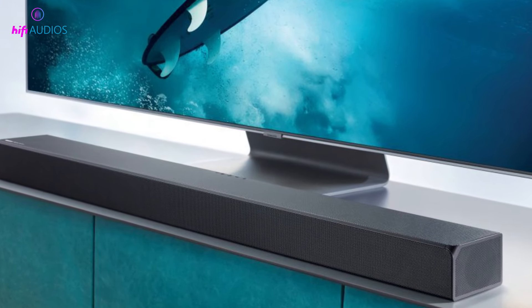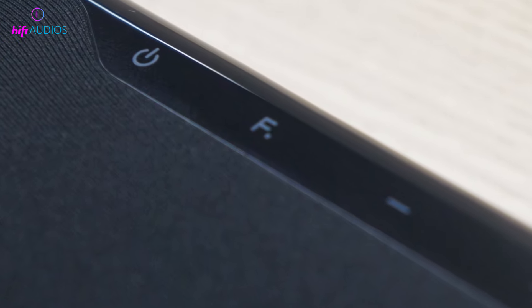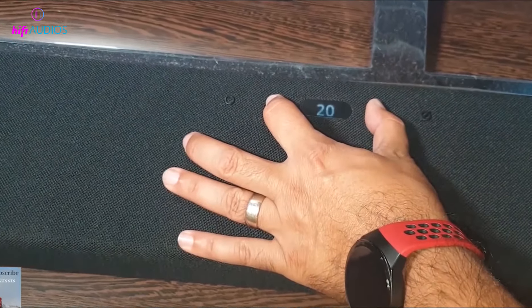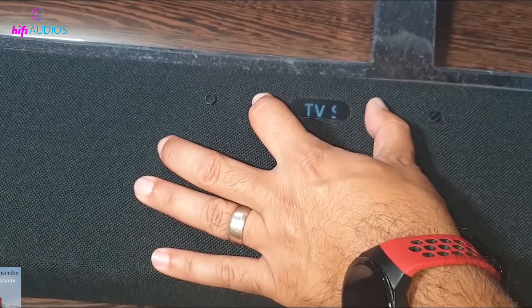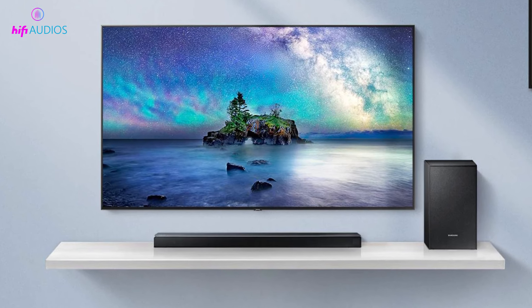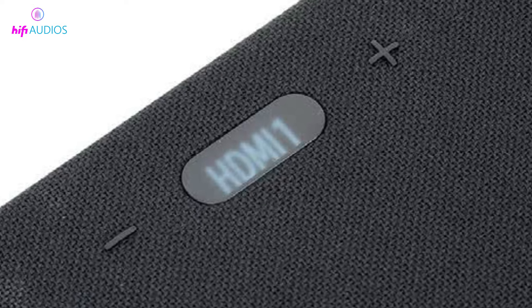Method 2: Reset Soundbar Without Using Remote. The second method involves resetting the soundbar using the buttons on the soundbar itself. Step 1: Turn on the soundbar. Step 2: Press and hold the volume up and volume down buttons on the soundbar simultaneously for about 5 to 10 seconds. Step 3: Release the buttons when the display on the soundbar shows 'INT' or 'reset'. Step 4: Wait for the soundbar to reboot and restore to its default settings. Your soundbar has now been reset using the plus and minus buttons.